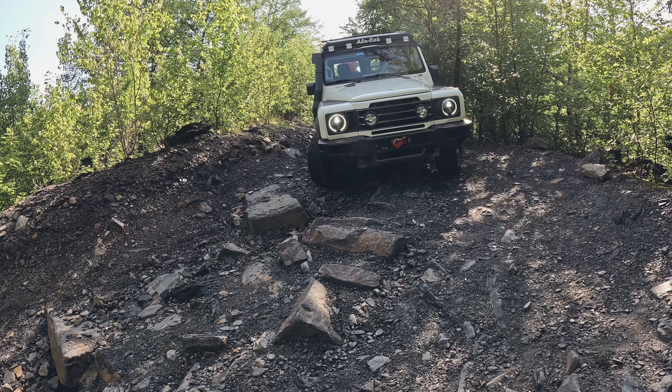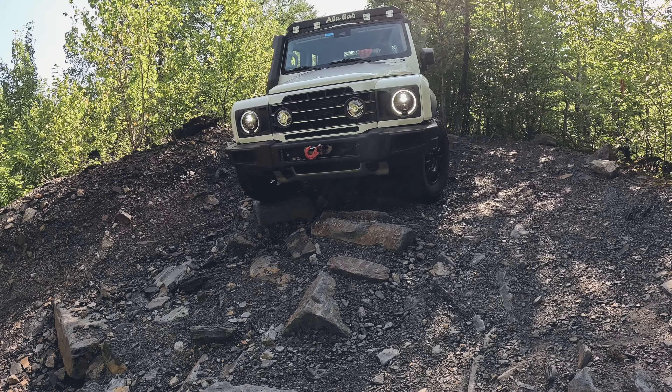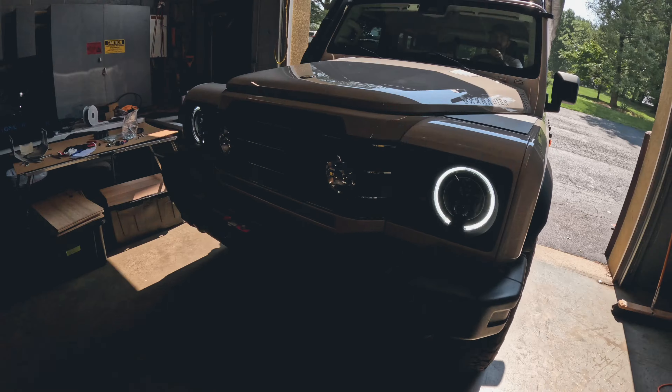That kind of wraps up our shop walkthrough here at GP Factor on the new winch mount. If you want to learn more about it, check us out at gpfactor.com and ok4wheeldrive.com. We'll see you on the trails.